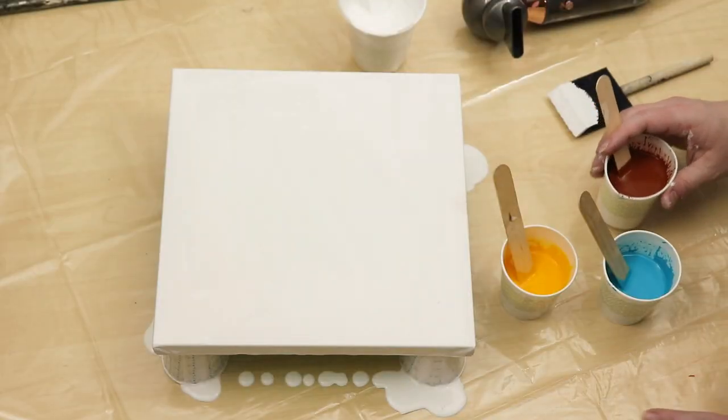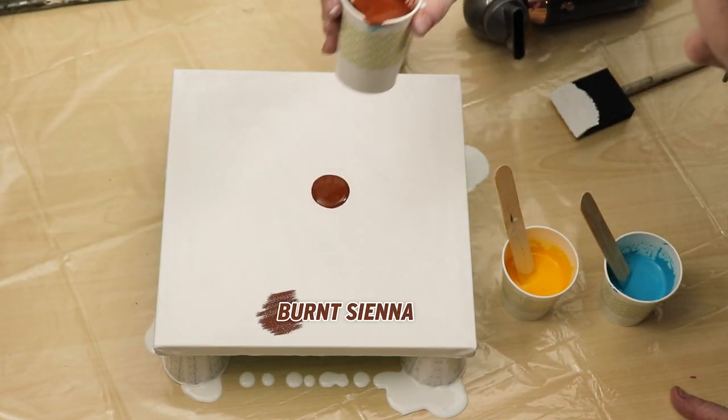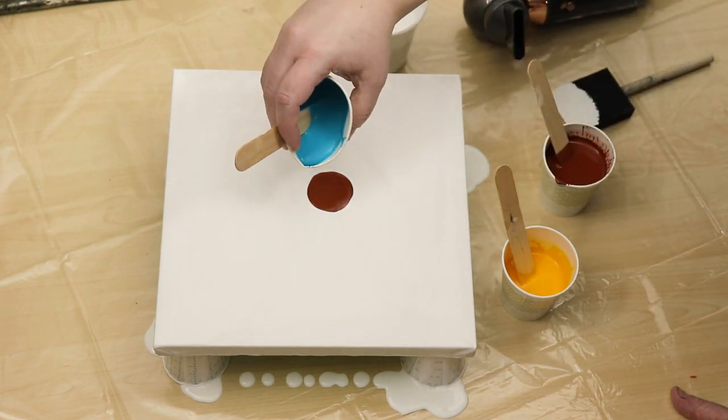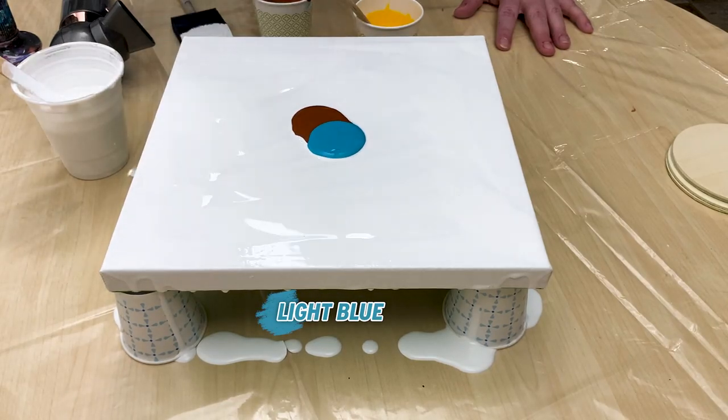I'm just doing a small puddle of each of the colors in the middle of my canvas, and then using my small hair dryer to blow the colors out.